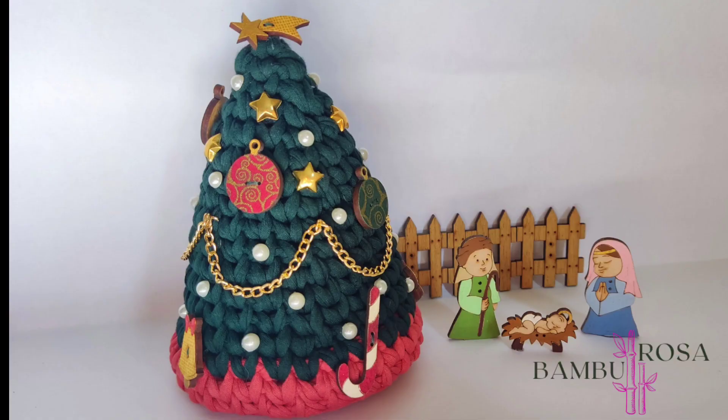Oi gente, tudo bem? Hoje é dia de aprender a fazer essa linda árvore de natal em crochê com fio de malha. O natal está se aproximando, que data mais linda. Tudo fica mais alegre, iluminado, decorado. Pensando nisso, trouxe para o canal uma árvore de natal. Então, pega a agulha e vem comigo.